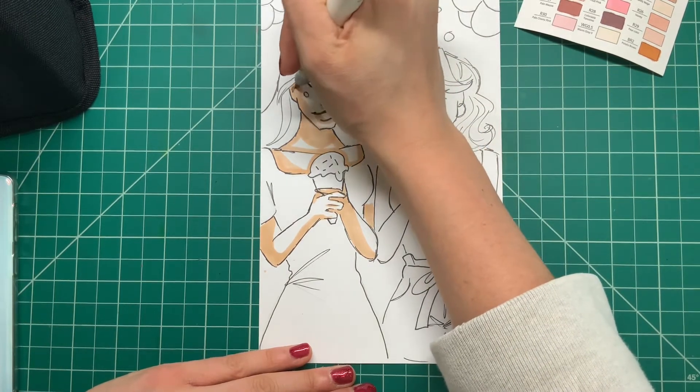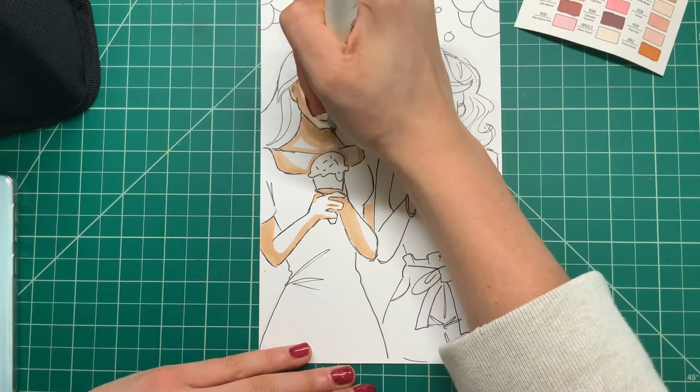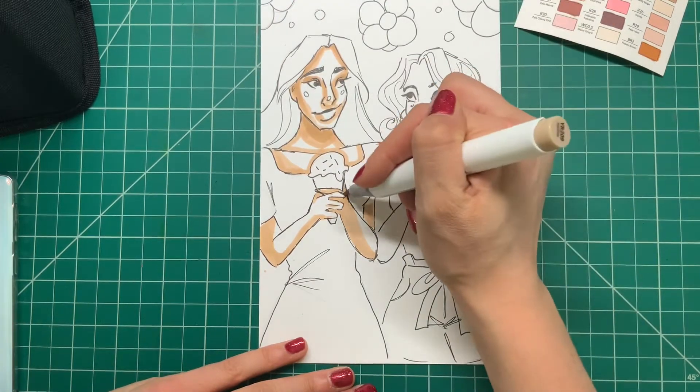Now I'm going in with something a little bit darker to create some more shadows — pretty much just where I was just working, but not covering the entire area as you can see. And these markers really blend well together.